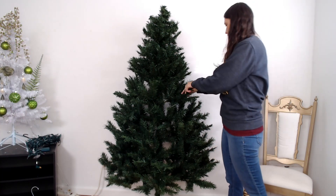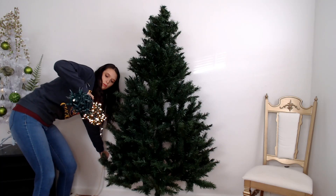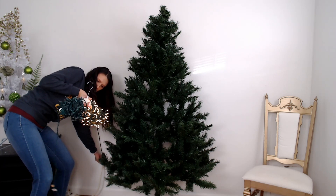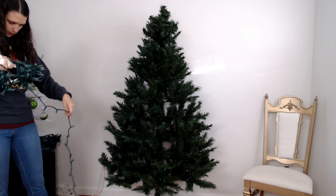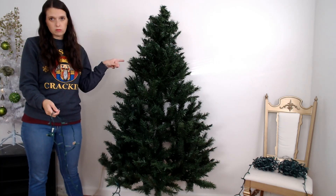Today, I'm going to show you how to put lights on your Christmas tree. The first thing you need to know is that I put my Christmas lights on a hanger. When I take them off the tree, I wrap them around a coat hanger — it keeps them from getting tangled. Then I plug in the lights I want to use to make sure they're all in working order before I put them on the tree.